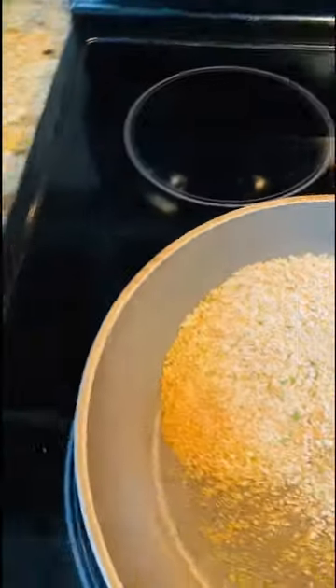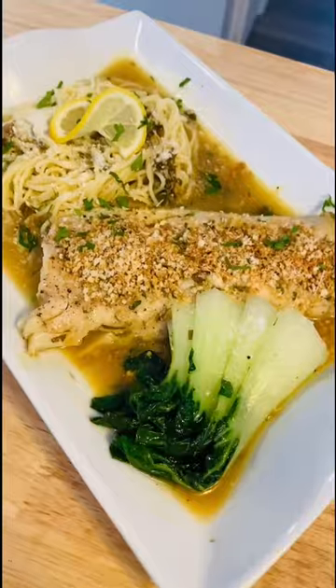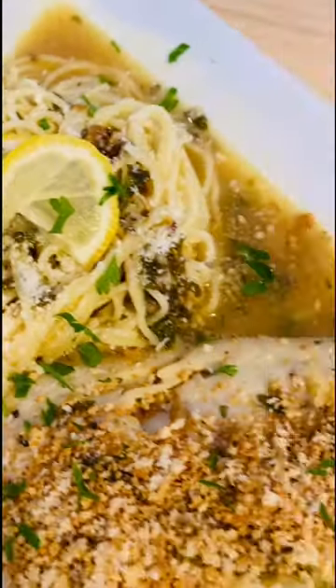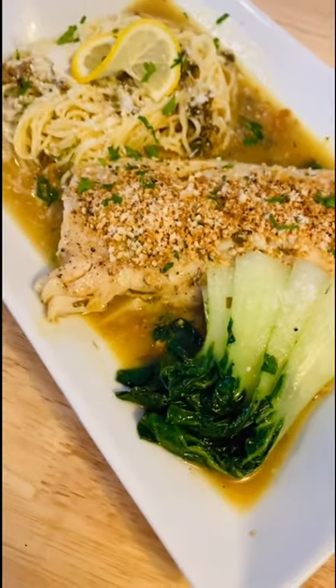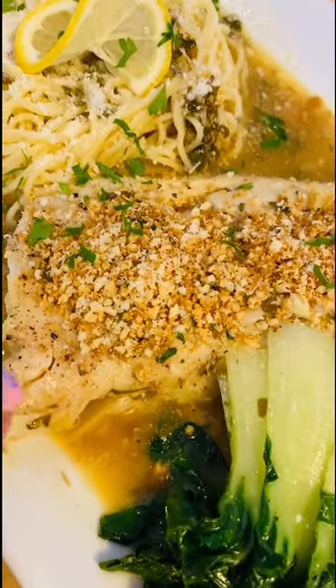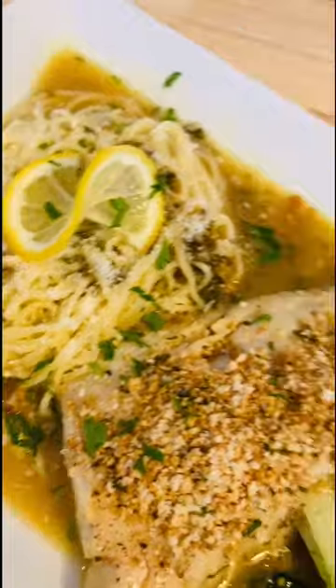The breadcrumbs I was telling you about — toast them up with a little bit of dried parsley and a little bit of black pepper. You see how fast they're toasting up? Once they get like that, you want to add a sprinkle of cheese. Give it another flip and that is it. I topped it off with my toasted breadcrumbs, put a little bit of parmesan, and a little bit more fresh parsley.